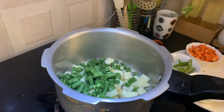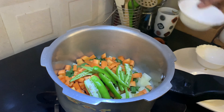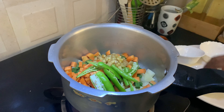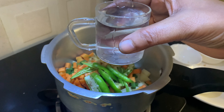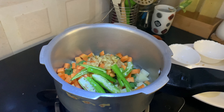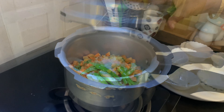Beans, carrot, pachamilaha, inji. Let's add a cup of vegetables. Let's cook the vegetables.